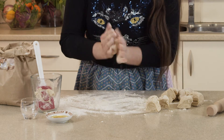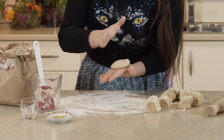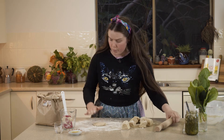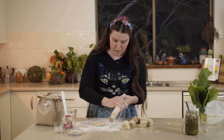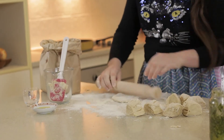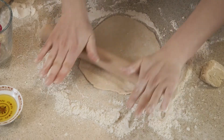Dust your bench with a little bit of flour and then roll your dough into a ball — this is a fun part because it's all squishy. Flatten it out a little bit on the inside of your palm so it makes a nice little disc, then pop it onto the bench. Put a little bit of flour on your rolling pin so that it's well dusted too and your wrap doesn't stick to it.